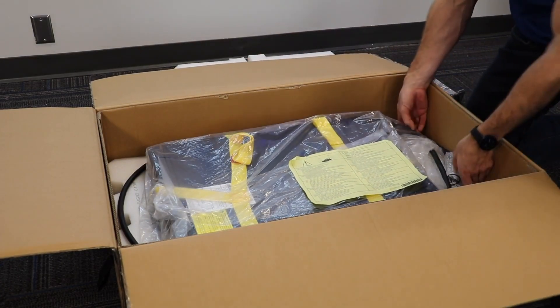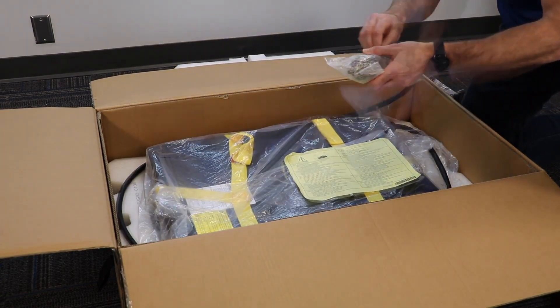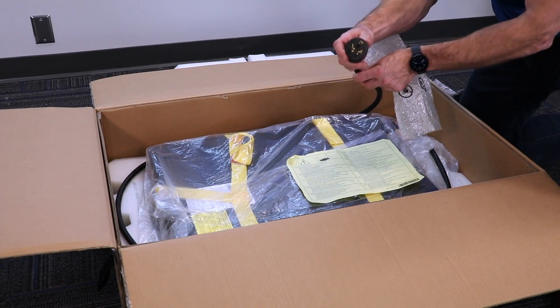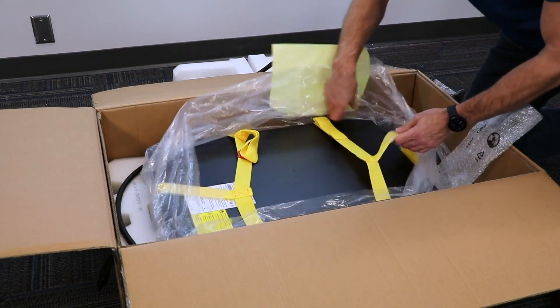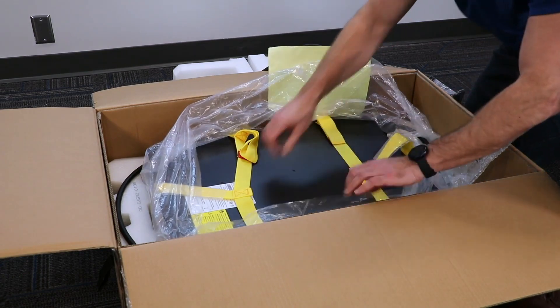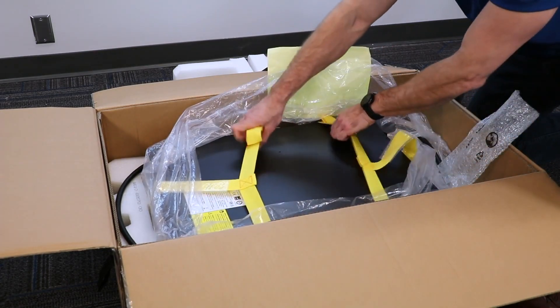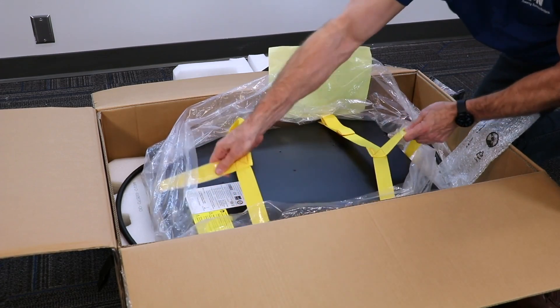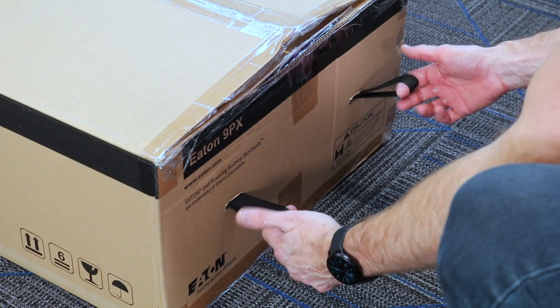We take notice of the L630 input cord already wired for easy plug-and-play installation. Before removing the UPS, we notice the lifting straps for an easier two-person installation into the rack. Last thing to mention is the quick start guides and warranty sheets placed below the UPS. For this two-person lift, we have attached straps for easy lift.